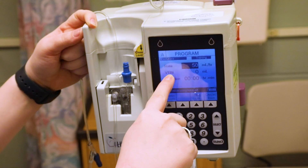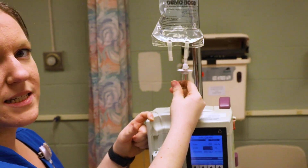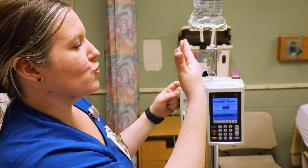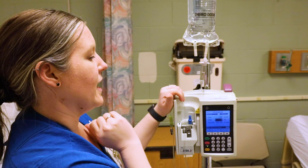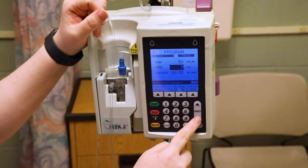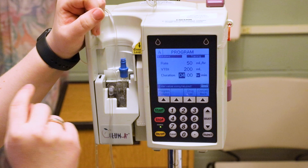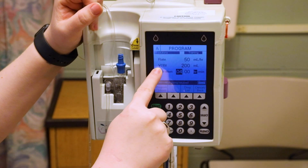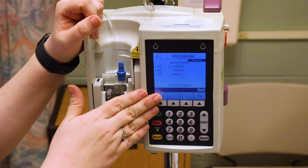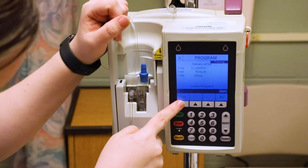So 50 milliliters an hour. For volume to be infused, don't put the entire bag volume — for a 1000 mL bag, enter about 990, because some fluid was used to prime the tubing. Alternatively, if the doctor orders it over a set duration — say four hours — you can enter the duration and the pump automatically calculates the volume to be infused as 200 mL.